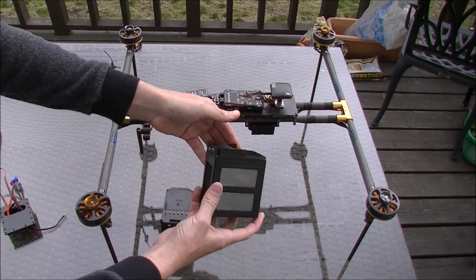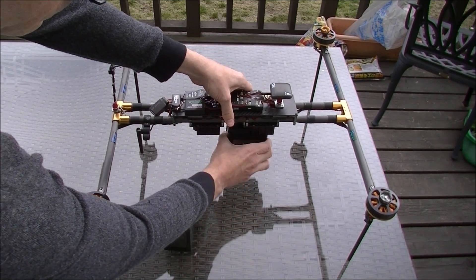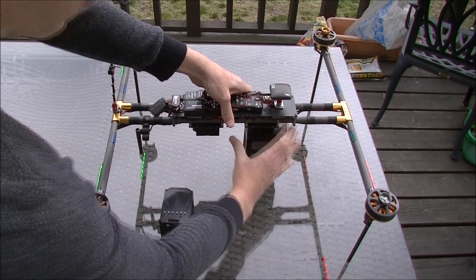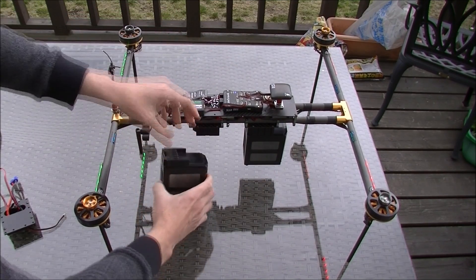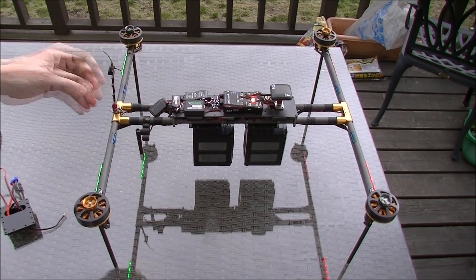I'll connect it to this vehicle here. On this vehicle, they're mounted both facing the same way, so I have to do the back one first. There it is — it's already powered up. I'll plug in the next one.